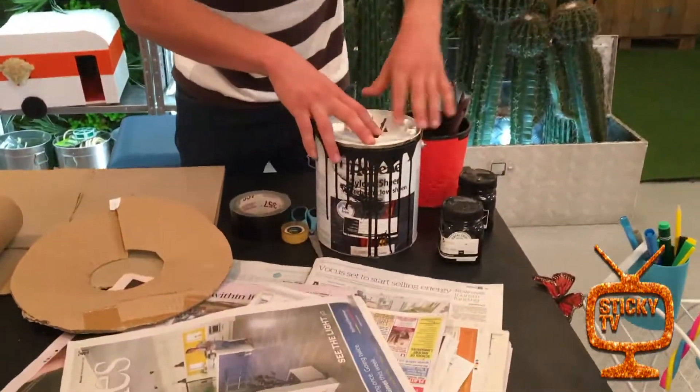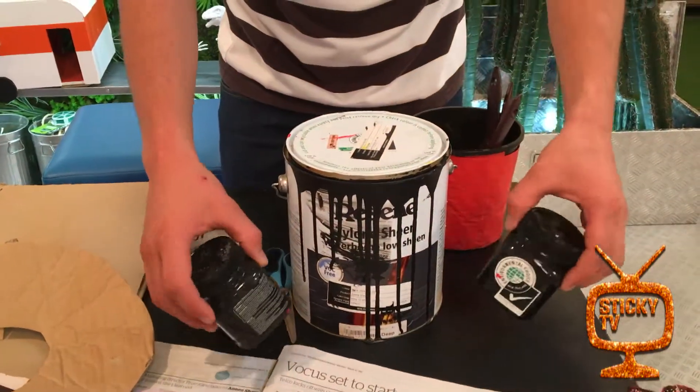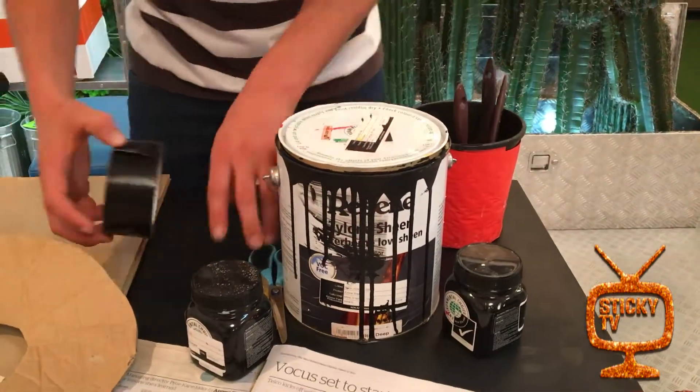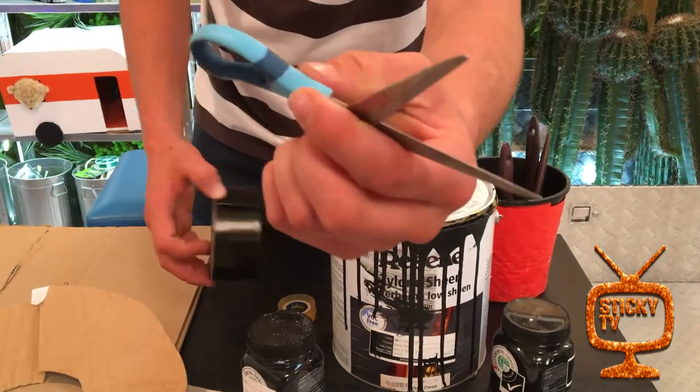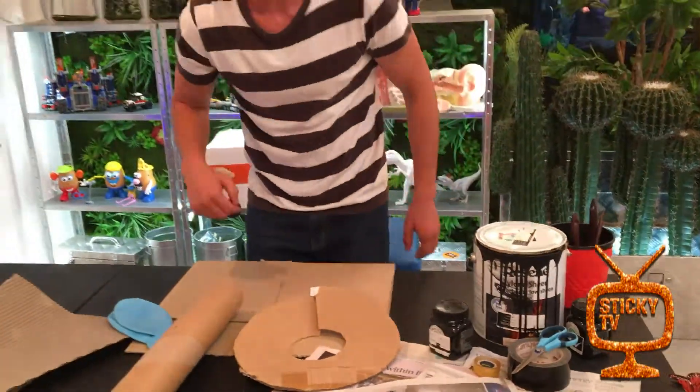I've got heaps of newspaper — make sure mum and dad have already read it before you start tearing it up! Over here I've got some paints. I'm going with a black cannon but I've got other colors and paintbrushes too. You might need someone older to help, and of course some tape.